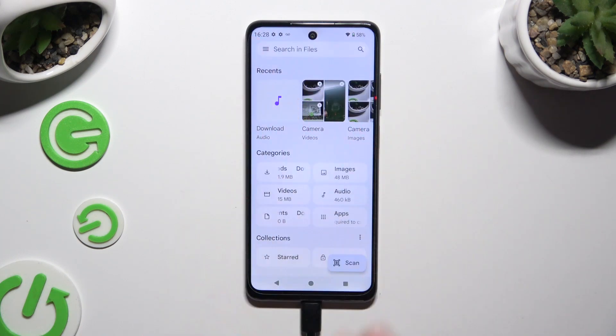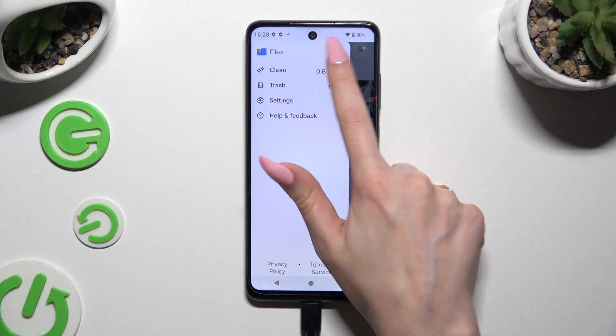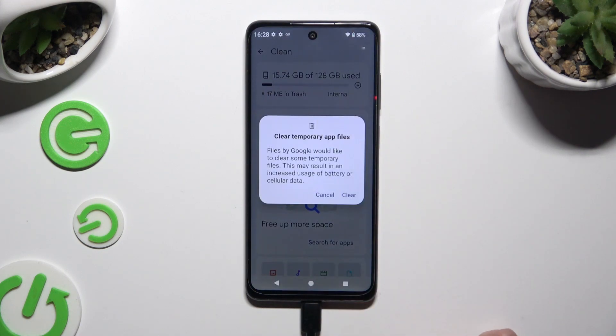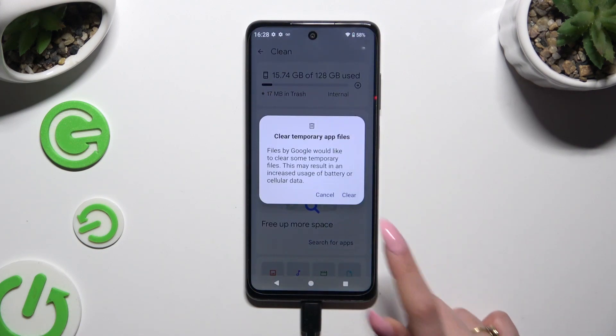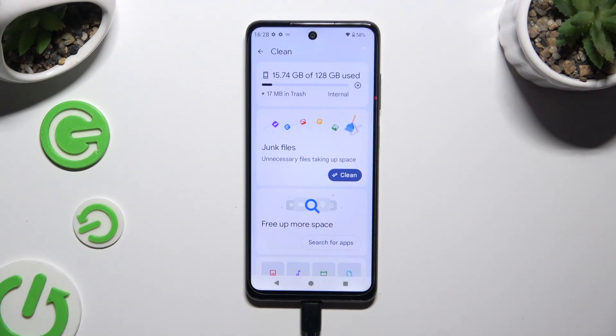Then use those 3 lines at the top left corner, select Clean, hit Clean under Junk Files, and finally hit Clear in the popup. As you can see after that, storage of my device was successfully cleaned.